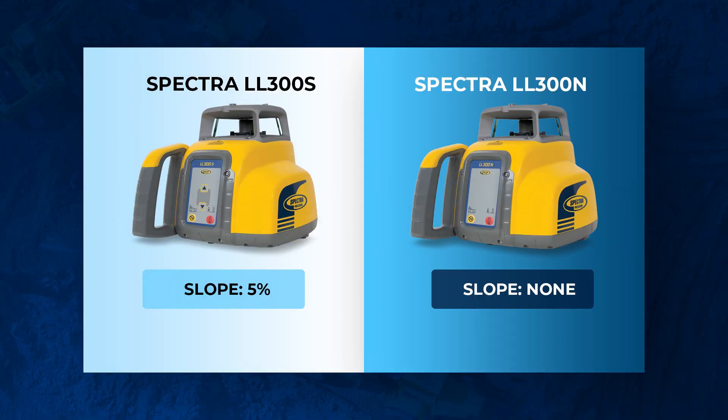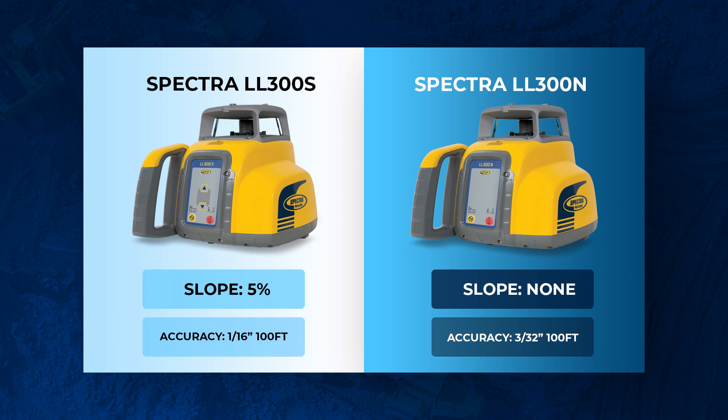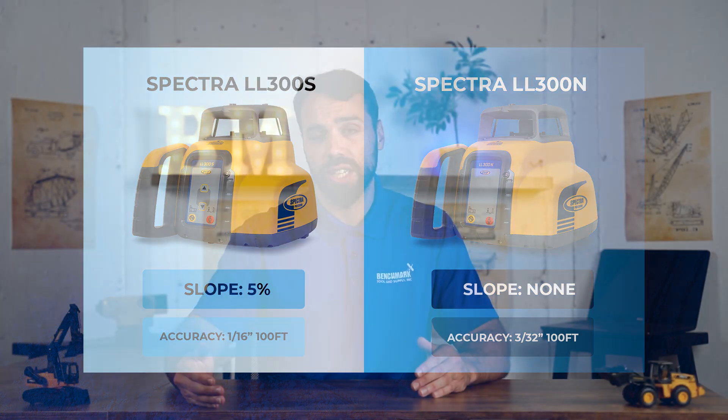The next major difference is accuracy. The LL300S offers plus or minus 1/16th of an inch accuracy every 100 feet, while the LL300N offers plus or minus 3/32nds of an inch every 100 feet. That makes the LL300S a little bit more accurate than the N.